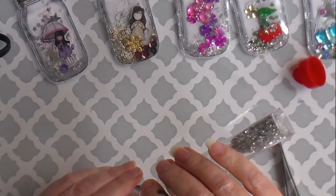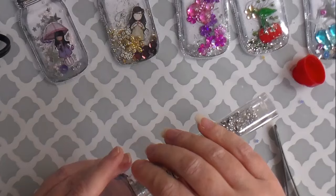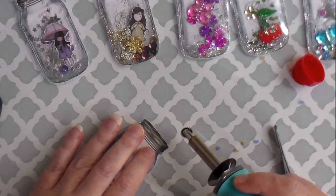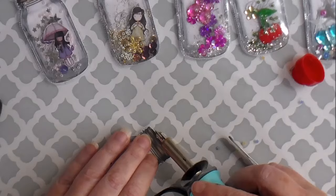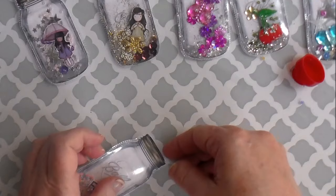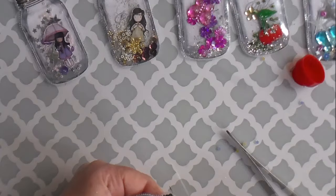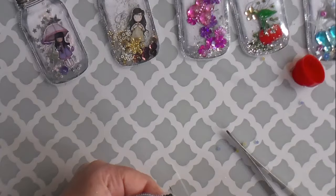Maybe I'll put some of this glitter in there. Then you're just going to take the top and run it along the edge — just like that. And then if you need to trim anything off of it, go ahead and do it. And there you go — look how cute that is!